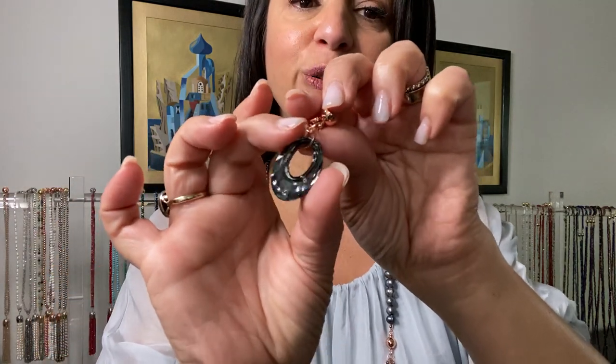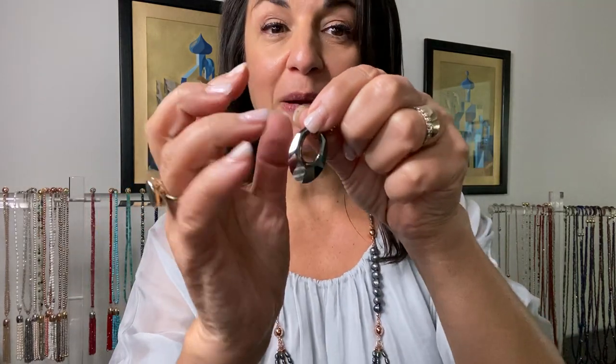Hi everyone, this is the oval Swarovski in the charcoal foiled pendant. As you can see it's a very solid back, almost looks like mercury, which gives it a mirror finish in the back of the crystal which shines beautifully towards the front.